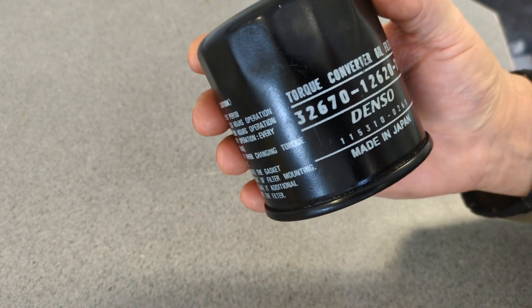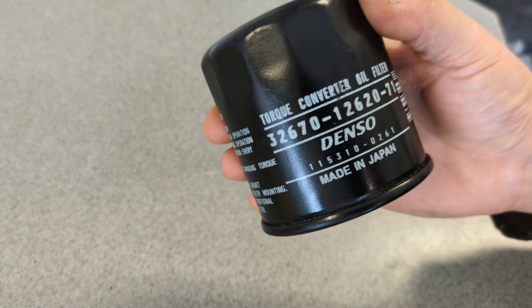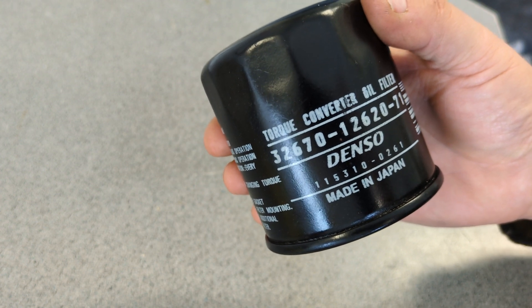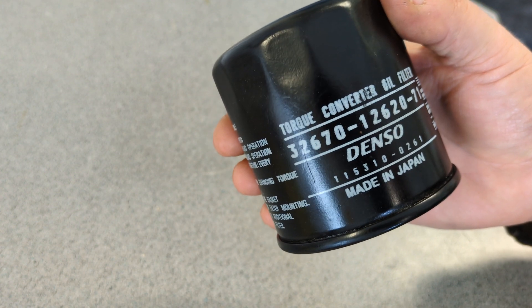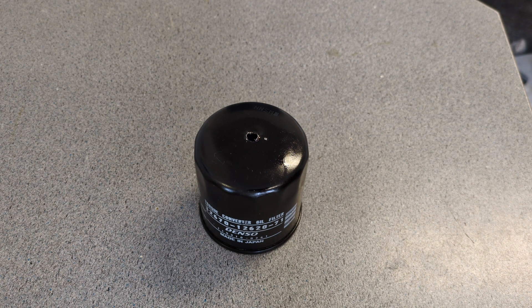I'm going to take it apart and take a look at it. The part number is 32-670-12-62071, and like I said, made in Japan. So are we talking Japanese equipment here, or some sort of Toyota, Nissan, Subaru? Do any of the Japanese-made vehicles use these? I'm not sure. Do these go in transmissions? I'm not sure again.